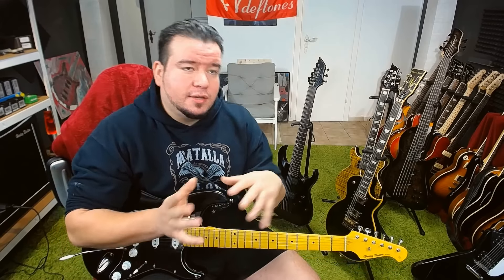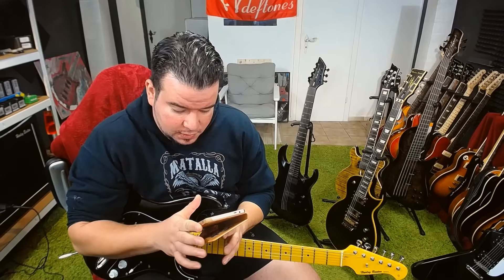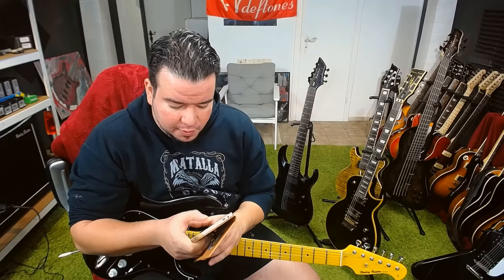I'm glad to see that you have included the weight of the guitar in the text of the video. Yes, I always included the weight — in my first videos not as text with a specific weight, I always said it's a light or heavy guitar, but in the newer videos I always included the actual weight. Weight is very important when choosing a guitar.